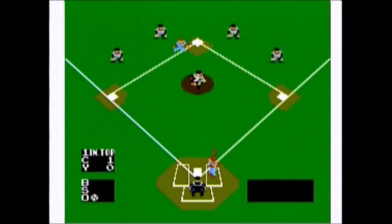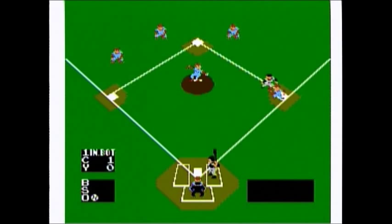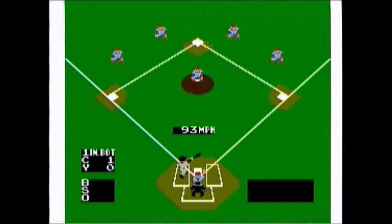My biggest complaint about this game is that it's very slow. Everything about this game is about as fast as a tortoise versus a hare. Pitching is slow, the batters and players all run super slow, and it takes forever to throw the ball from the outfield to the infield because the ball goes in a straight, perfect line — there's no arc or anything to each throw.